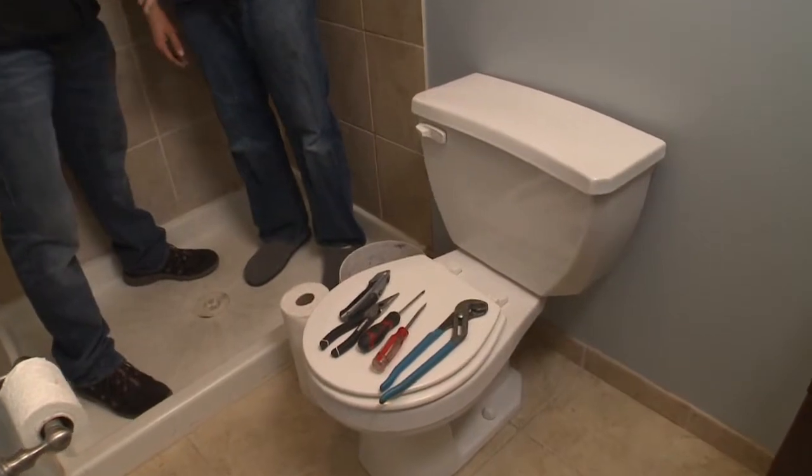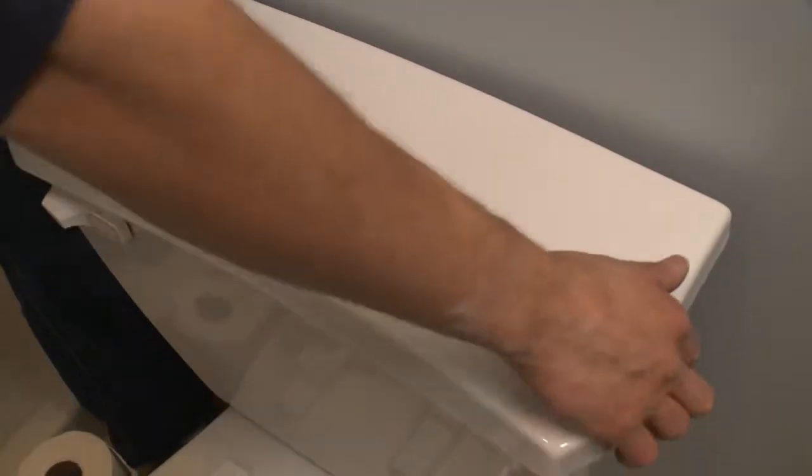I am standing here in a shower with Michael Goldstein, also known as the mensch with the wrench, here on the north side. Michael, this isn't awkward at all, is it? Not even a little bit. We're gonna do a little project today called a toilet tune-up.